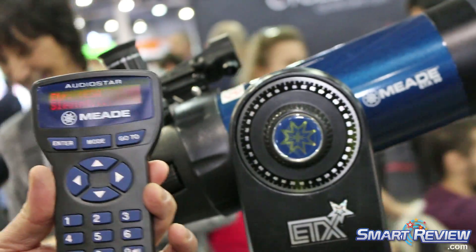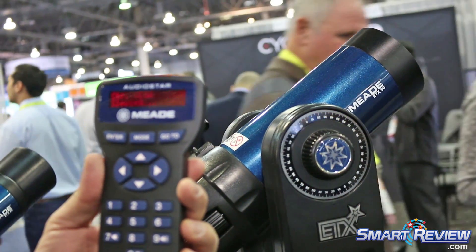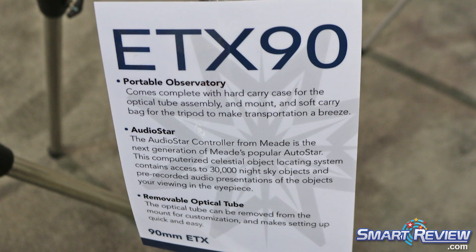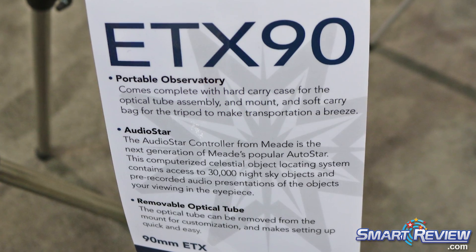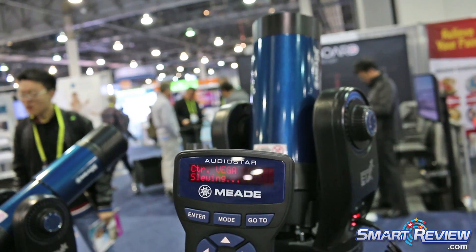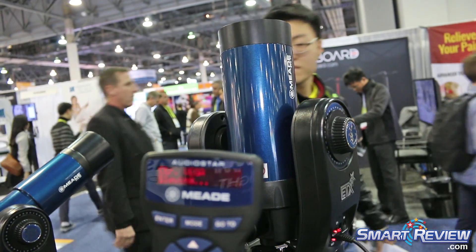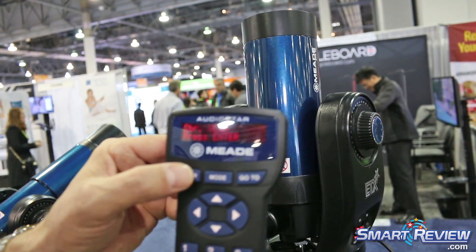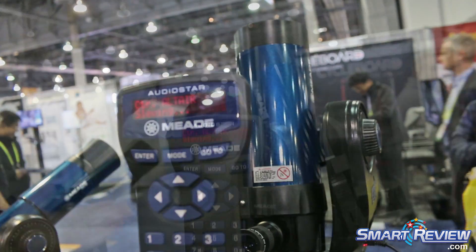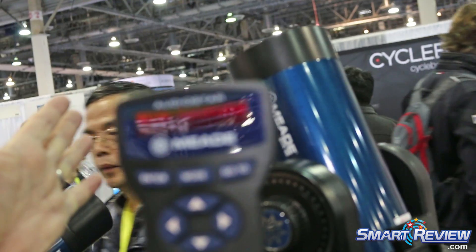Right now the telescope will slew over — it thinks it's going to Vega. Once you get to that star, it's going to ask you to center the star in the field of view of the eyepiece, and you just use the directional controls on the keypad to center the star. Vega is very high in the sky right now. So once you get that done, you just center it up and press enter, and then it will go off to a second alignment star. We're just finishing the alignment, do a quick centering, press enter — alignment is successful.